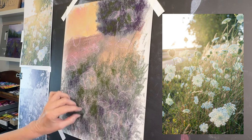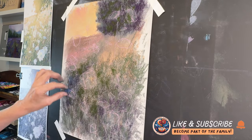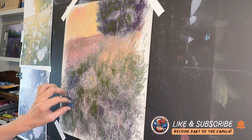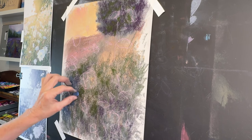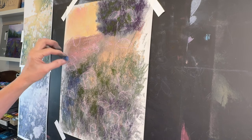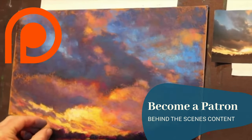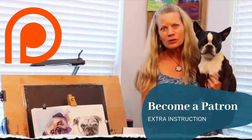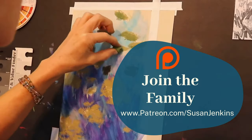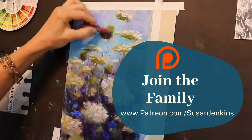Before we continue, I'd like to ask you to please like this video and give it a thumbs up — that really does help YouTube share it more. And if you'd like the full version with lots of real-time footage and commentary, consider becoming a patron on my Patreon page. It's only five dollars a month, you can cancel at any time, you get all the goodies, and you get to join a beautiful family of artists.